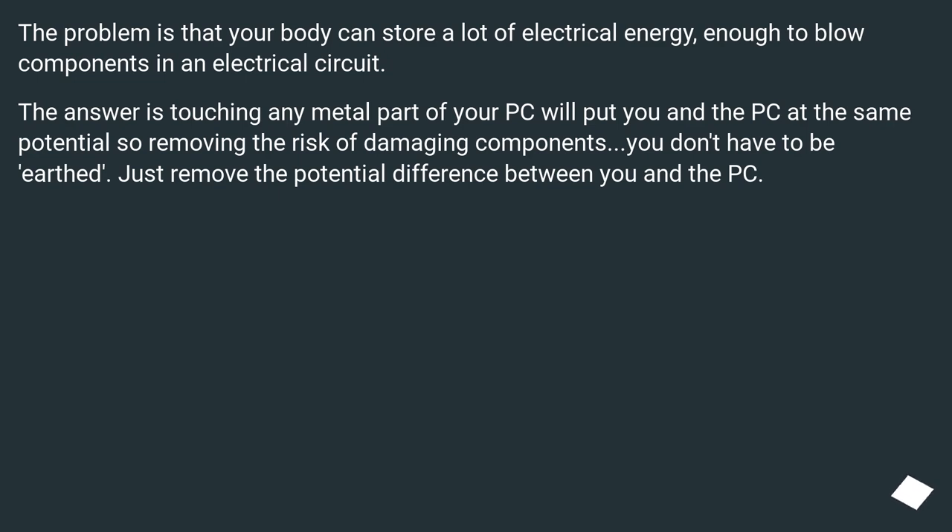The problem is that your body can store a lot of electrical energy — enough to blow components in an electrical circuit. The answer is that touching any metal part of your PC will put you and the PC at the same potential, removing the risk of damaging components. You don't have to be earthed — just remove the potential difference between you and the PC.